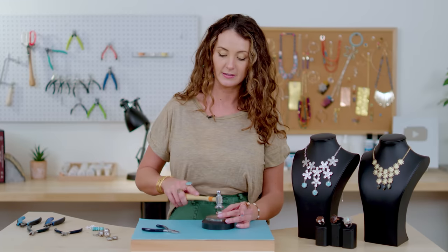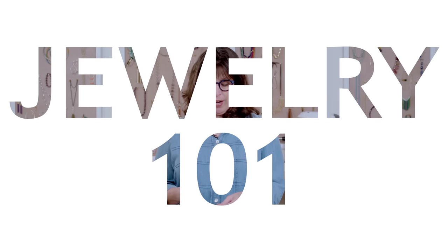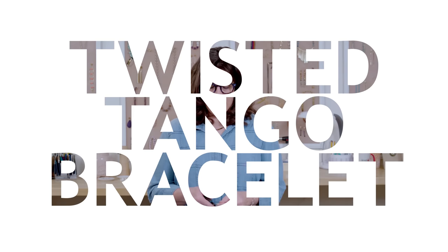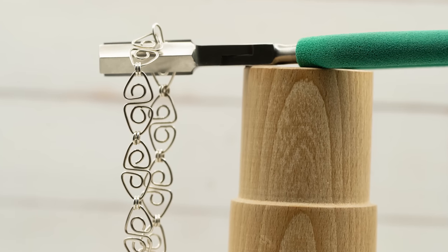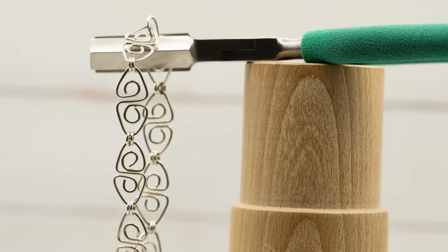If you ever wanted to learn how to form shapes with wire, this next video is for you. I'm Laura Scott, co-founder and owner of Wubbers Pliers. Today we're going to make the Triangle Tango Bracelet, which is a bracelet using just wire and a few tools to create a lovely look on your wrist while having a little fun.